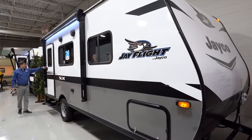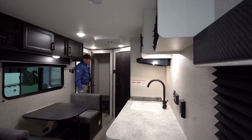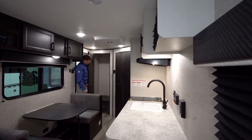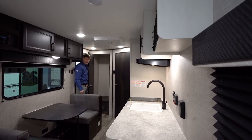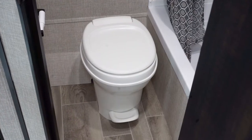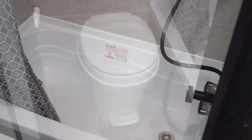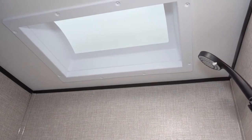This is the Jayco 195 RB. As we walk in here, you'll notice a very large closet where you've got hanging space, a shelf, and a place to put your shoes, boots, or whatever you may have in there. Next to that, we're going to find the bathroom, where we're going to find a flush foot stool and a tub-shower combo with a skylight for a little more headroom inside.